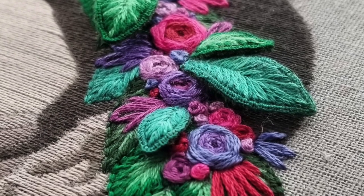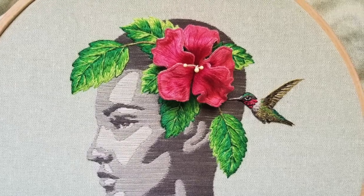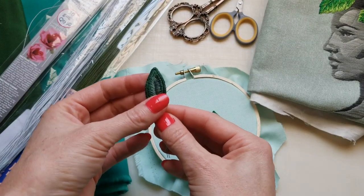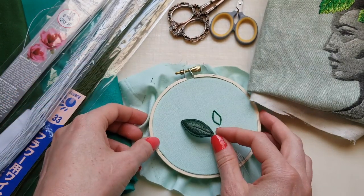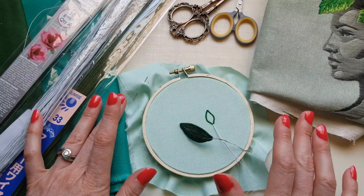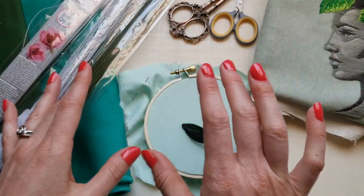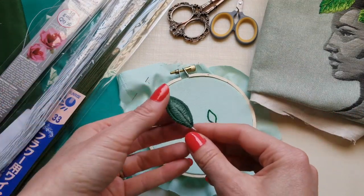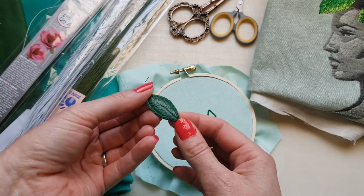Hello and welcome to my tutorial all about making wire slips. Wire slips are a kind of stump work — a three-dimensional hand embroidery process. When we usually do hand embroidery, it's surface hand embroidery: we're stitching into our fabric and that's it. We do get some three-dimensionality, but if you want that extra punch, you can do a technique like this — the wired slips.